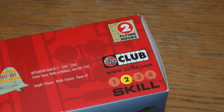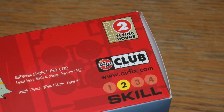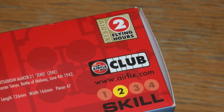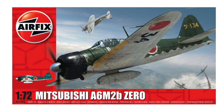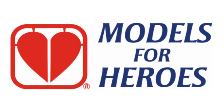This gift set contains a Wildcat and Zero together, so it comes with a token for two flying hours. Note it says skill level two here — the standalone Zero is skill level one, so I assume this must be for the Wildcat. The standalone kit gives you just the one flying hour. You can collect flying hours as a member of the Airfix Club towards a free kit, or you can donate them to Models for Heroes — a link to this excellent charity is in the information box below.